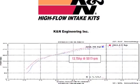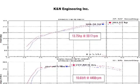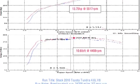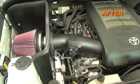K&N power testing showed an estimated power gain of 13 horsepower at 5,517 RPM with the 63-9035 air intake installed on a 2010 Toyota Tundra with a 4.6 liter engine. Actual results will vary depending on the condition of the vehicle, mileage, weather, and other variables.